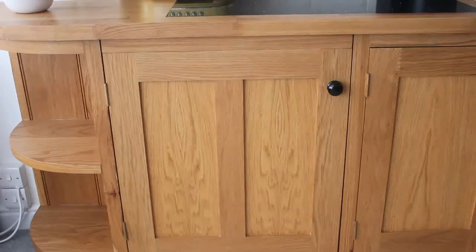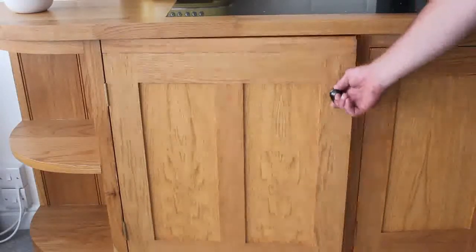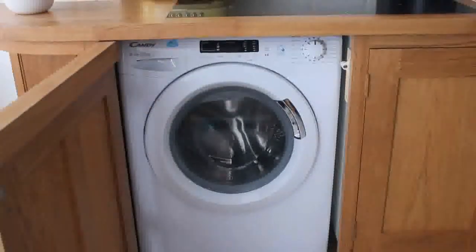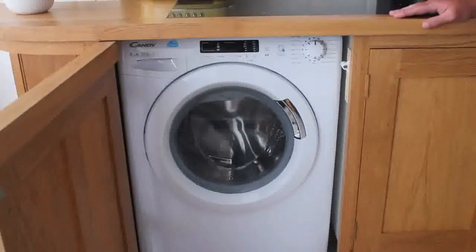Hi, welcome to the instruction on how to use the washing machine in flat 5A. The washing machine is located on the end of the cupboards, just here behind this door. To switch on is automatic, you just need to use the dial on the far right hand side.